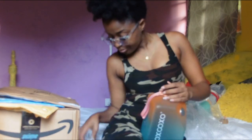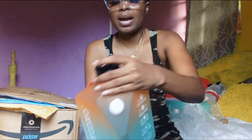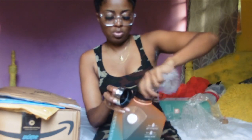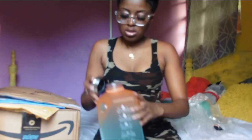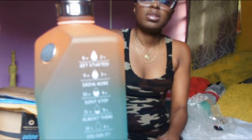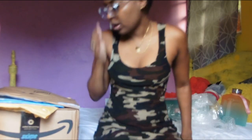Hopefully this bottle helps me drink more water. This is the cup you can drink out of directly. It also comes with a stainless steel or metal cover that you can switch to. I prefer sipping with this cover over the other one. That's it for the first package.